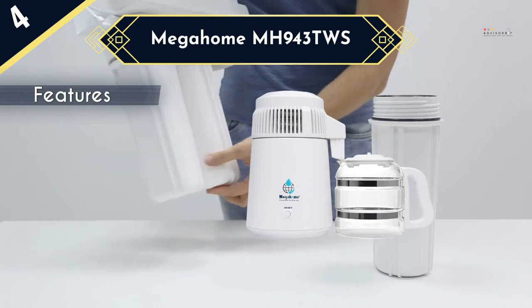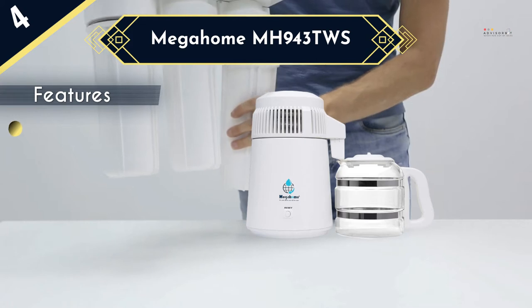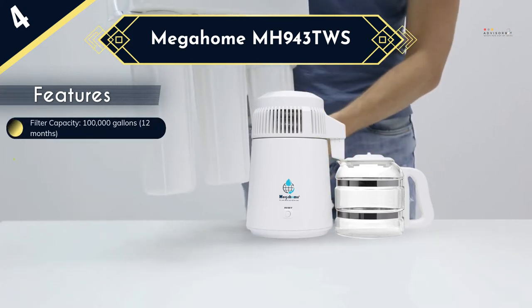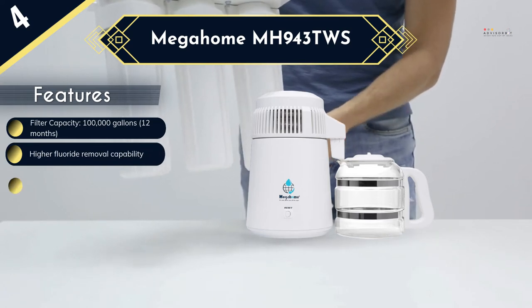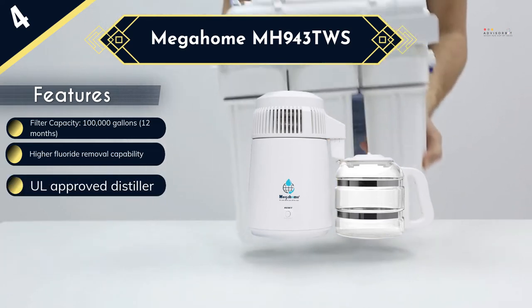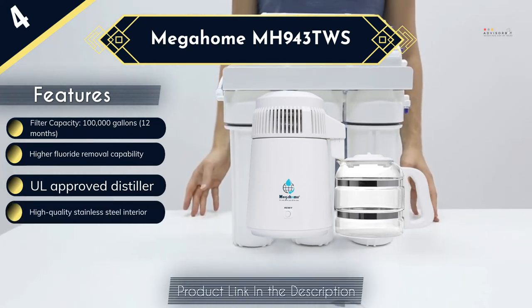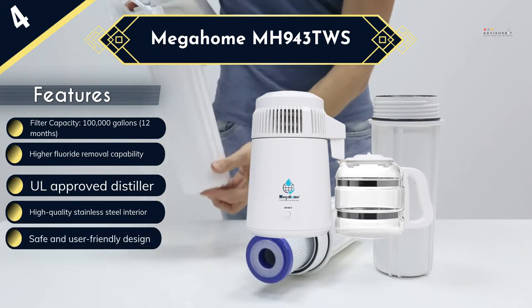Also, it will not contaminate the water during distillation as the interior is entirely stainless steel, with a glass collection to ensure the water never comes into contact with plastic. The design is safe and user-friendly to ensure you do not burn yourself when using it, and it has an automatic shut-off to switch it off once the process is done. With the removable lid on the 1-gallon collector, this is a more convenient water filter and it will come with a 6-month supply of activated charcoal sachets.